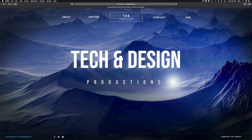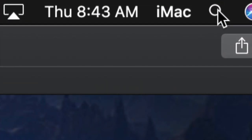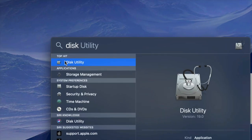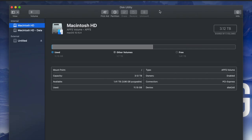What we have to do is go to Disk Utility. On the top right hand side of your screen you will see Spotlight search. Under Spotlight search, look for Disk Utility. Disk Utility is something that's built into your Mac, no matter which Mac you have.